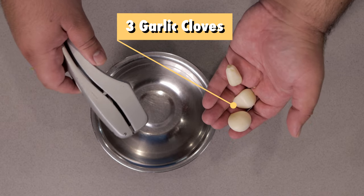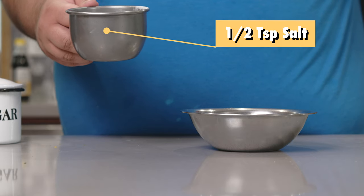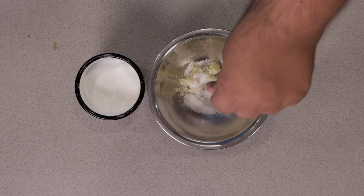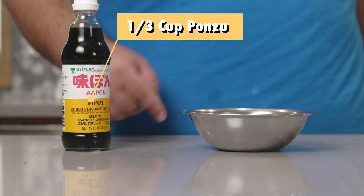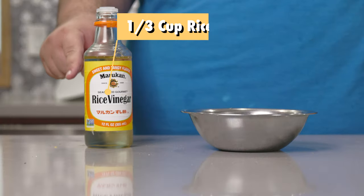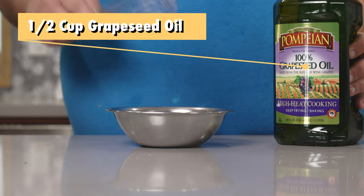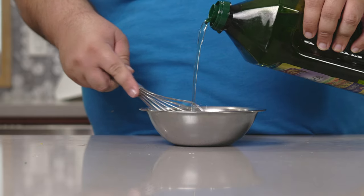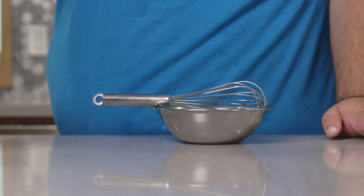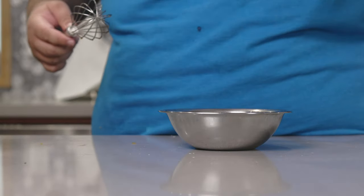Crush three cloves of garlic into a small bowl, half a teaspoon of salt, an eighth of a teaspoon of sugar, one-third cup of ponzu, one-third of a cup of rice vinegar, and whisk in half a cup of grapeseed oil. Give this a taste — one more garlic clove and a splash more ponzu. Perfect.